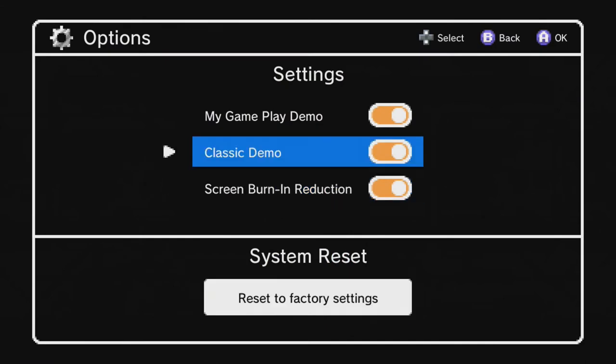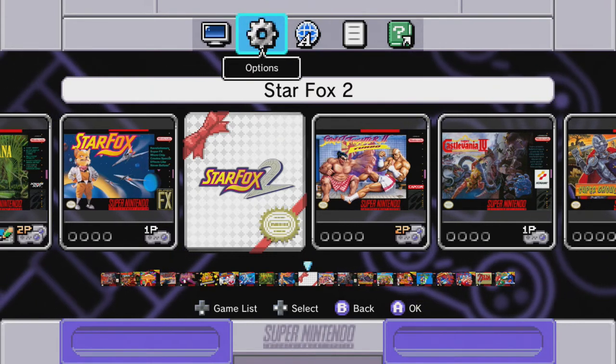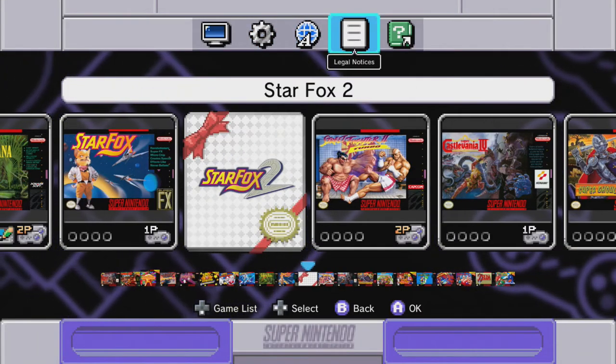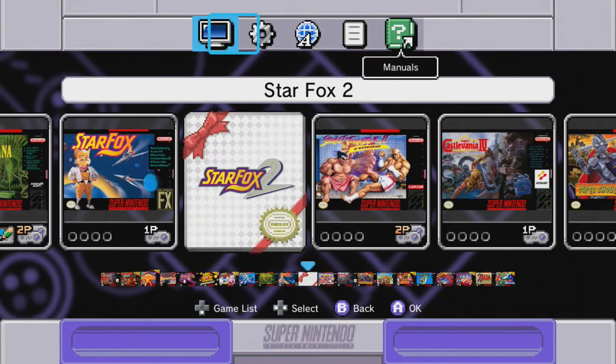Settings — not many there. One cool thing it does is when you're AFK for a while, it has what's called a gameplay demo — so as you're waiting at a menu it shows your gameplay. There are legal notices and also the game manuals are in here if you want to view them. You just hit that QR code and it takes you right there.